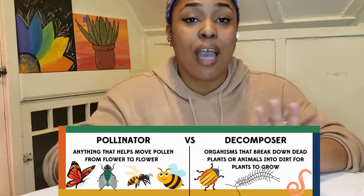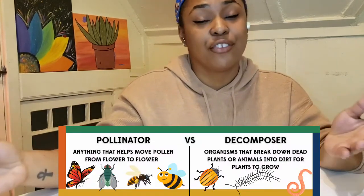Hi, thanks for tuning in. I'm Nia and today we're going to get our hands dirty by making some paper mache garden critters. I decided to make a ladybug today, but you can choose anything from any pollinator to be supposed to be feeding the garden.